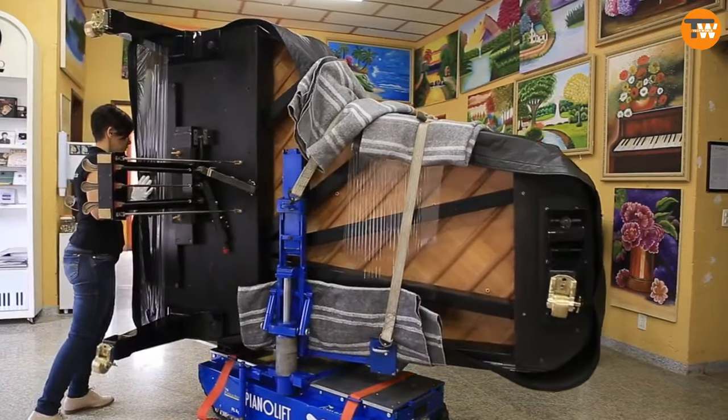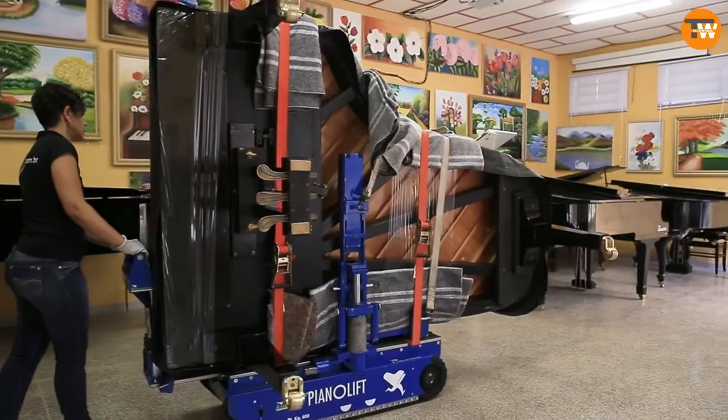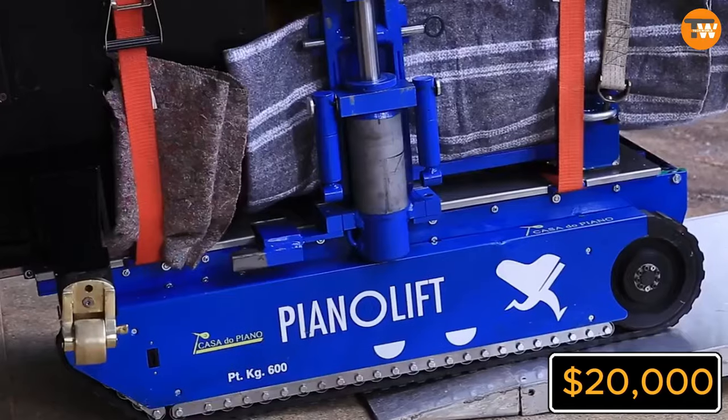The Pianolift works with any brand of grand piano, so there are no compatibility issues. No wonder this platform has already been patented. As for the price, you'll need to ask for a quote, but some sources mention it's around 20,000 dollars including shipping.